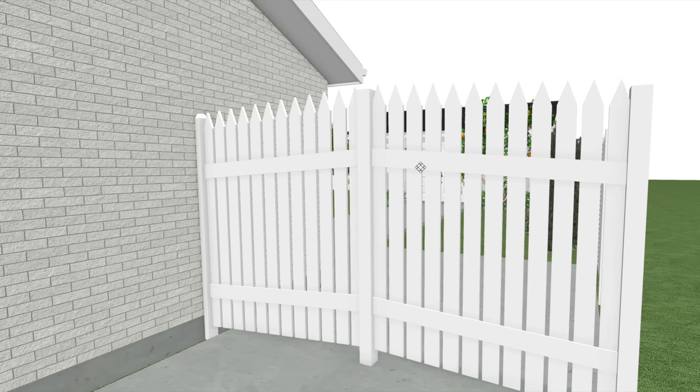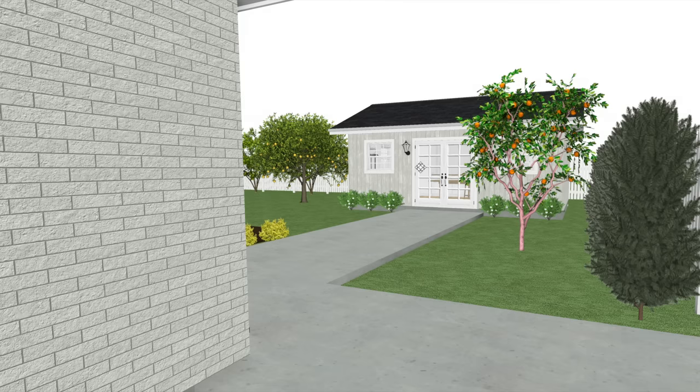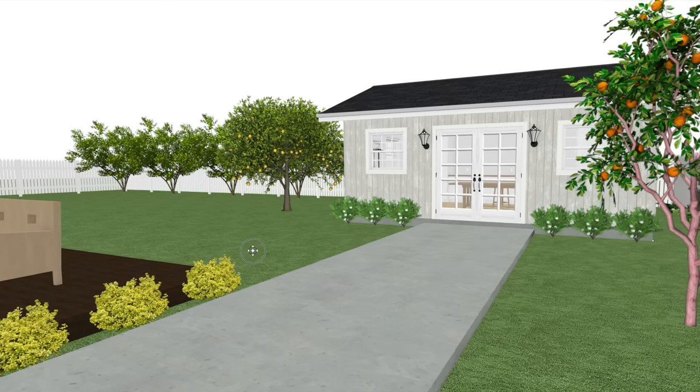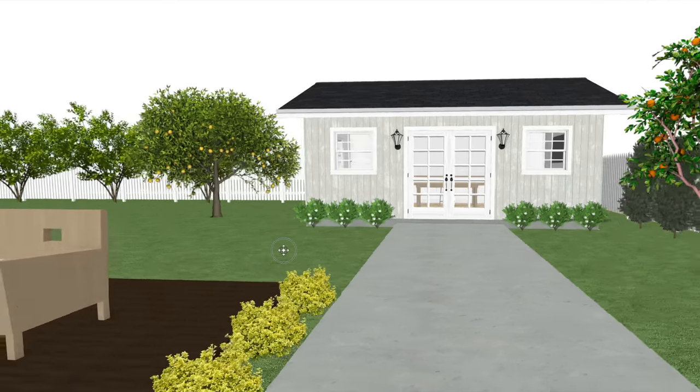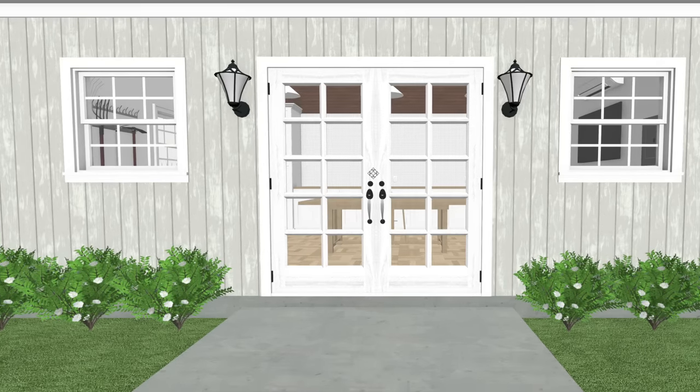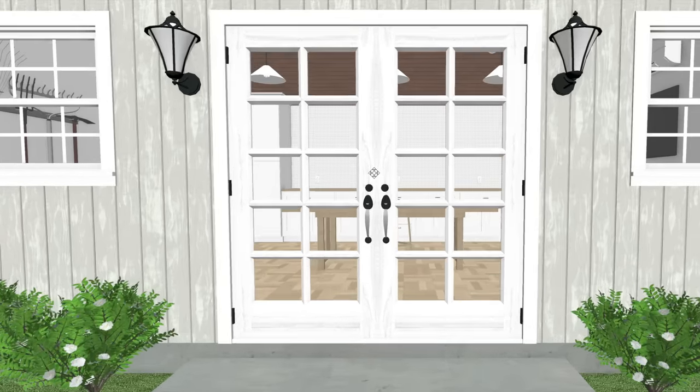I designed the workshop in a program called Home Designer Suite. We don't have a huge yard and wanted to tuck the workshop as far into this back corner as possible. The idea for this shed is to make it look like it's an extension of our home — the same roof structure, windows and doors, colors, etc.